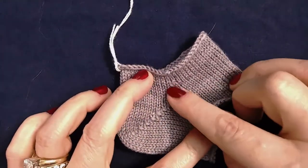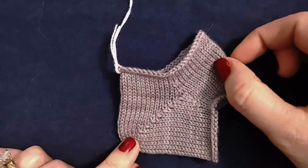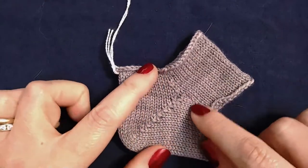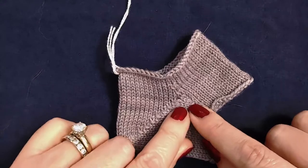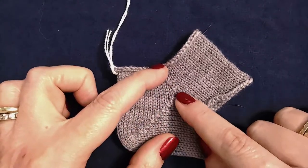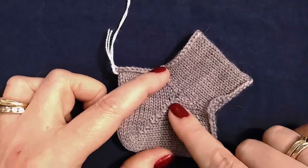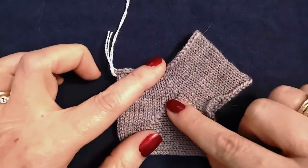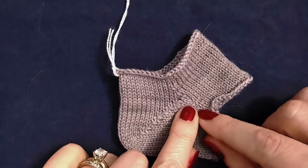This is a very small gusset that has been added to this short row heel. What you do is a few rows or rounds before your heel is set to begin, you work a set of increases on either side of your heel area. Typically the heel will be worked over half of your total number of stitches, so at that halfway point you begin working some increases.